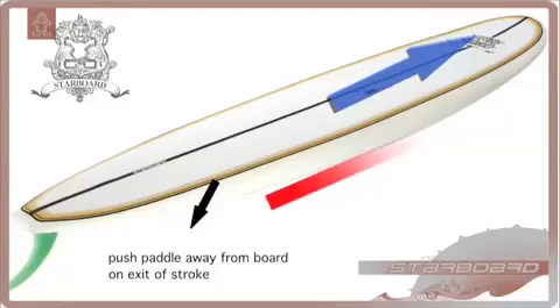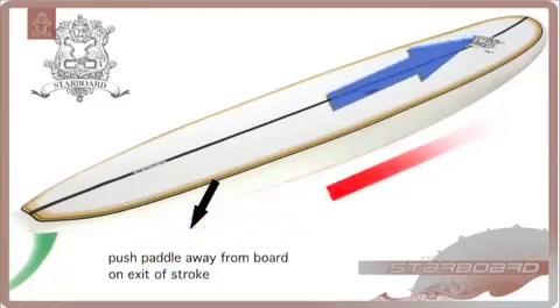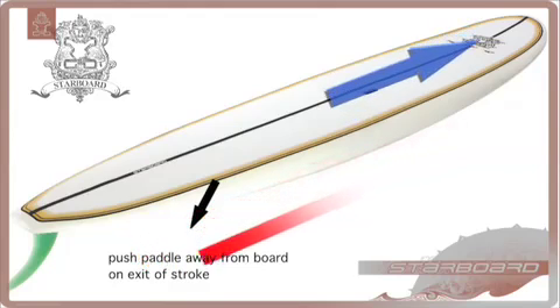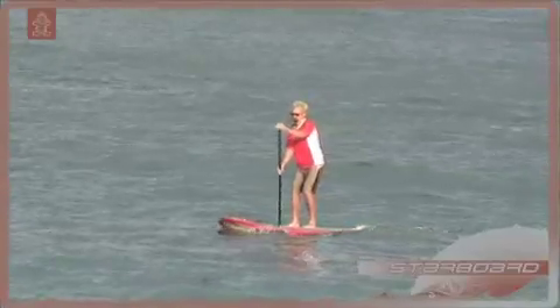A more advanced paddling technique allows you to paddle the board in a straight line, whilst only paddling on one side. The trick is in the flick at the end of the stroke. Have a look at Mark's stroke here — you can see his exit has the flick in it, and he can keep going in a straight line.